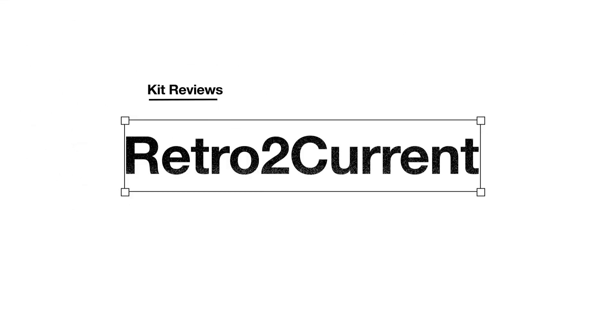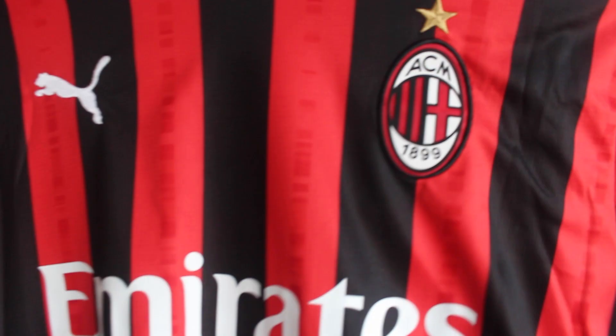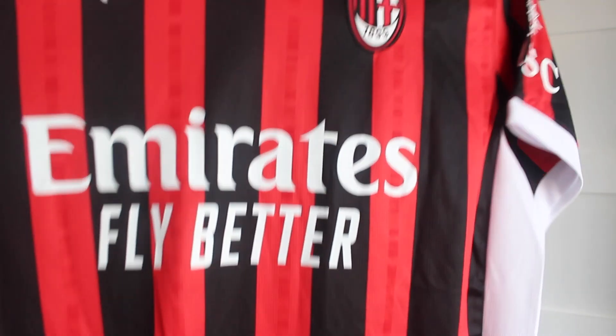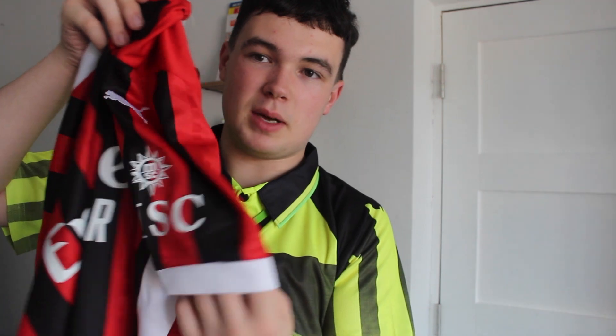Let's see the shirt. The iconic red and black stripes go down the shirt again in this season's home shirt. The AC Milan crest is embroidered on, along with the Puma logo, and the Fly Emirates sponsor is heat pressed on as per usual. It does come with the MSC sponsor on the left-hand sleeve.